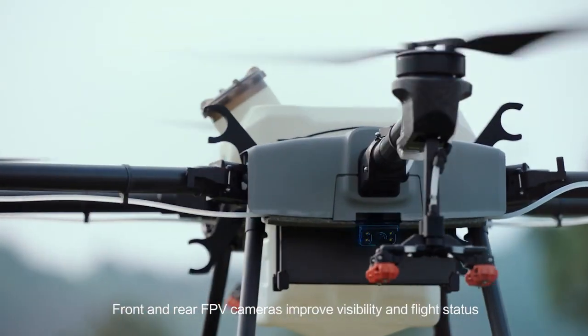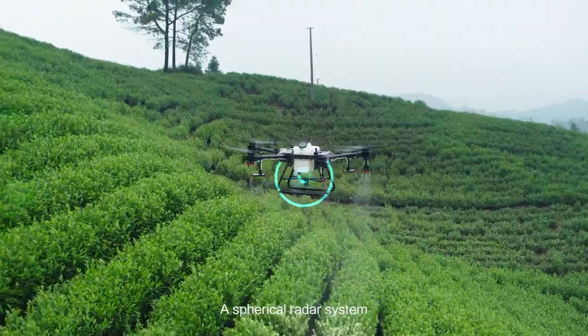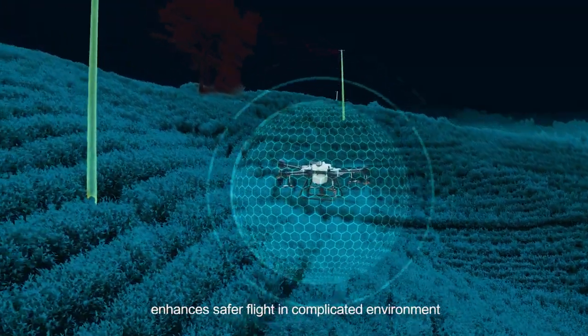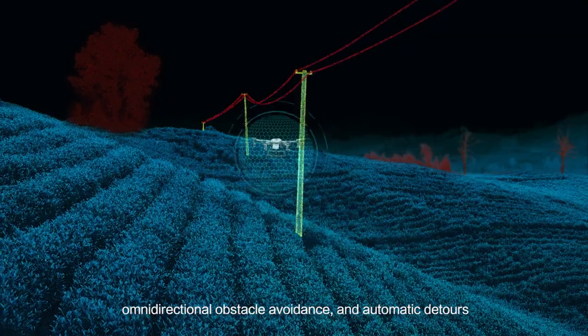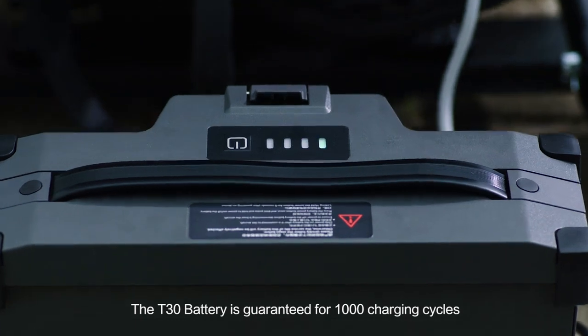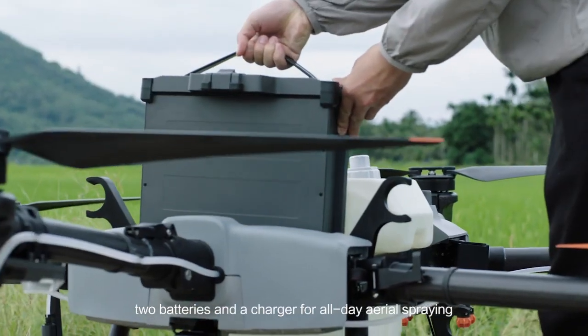Front and rear FPV cameras improve visibility and flight status. A spherical radar system enhances safer flight in complicated environments. Real-time perception of the 3D environment offers precise terrain adaption, omnidirectional obstacle avoidance and automatic detours. The T30 battery is guaranteed for 1,000 charging cycles, with two batteries and a charger for all-day aerial spraying.